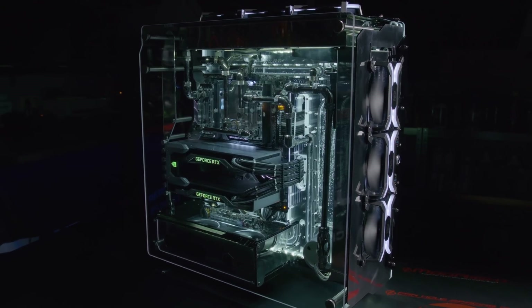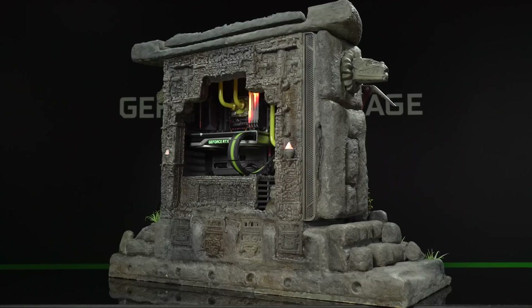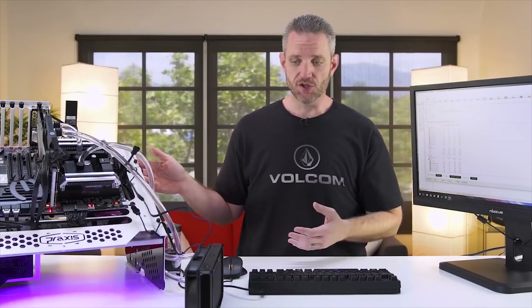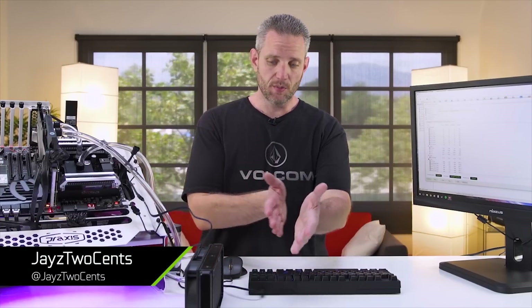What's up everybody, my name is Dwight and welcome back to GeForce Garage. Since our Turing announcement in August we've shown a good number of builds that feature the new graphics cards, but we have yet to put an RTX 2080 Ti on water. So what better way than to visit water cooling expert Jay's Two Cents to show us how it's done?